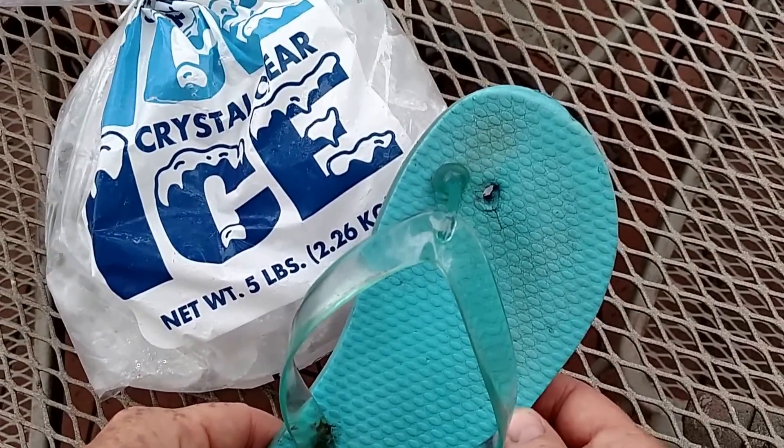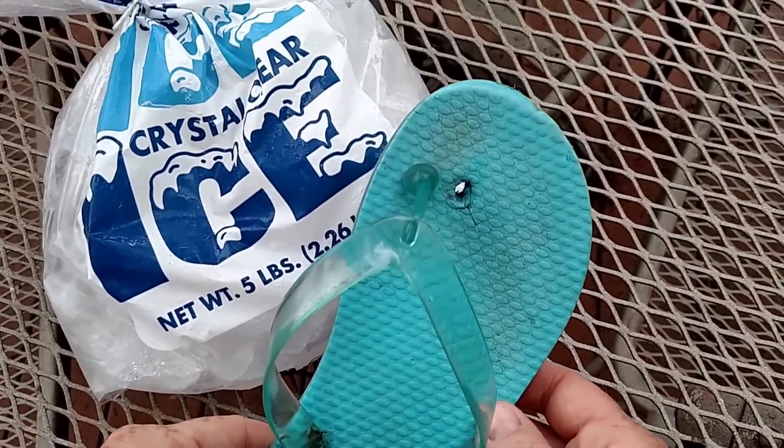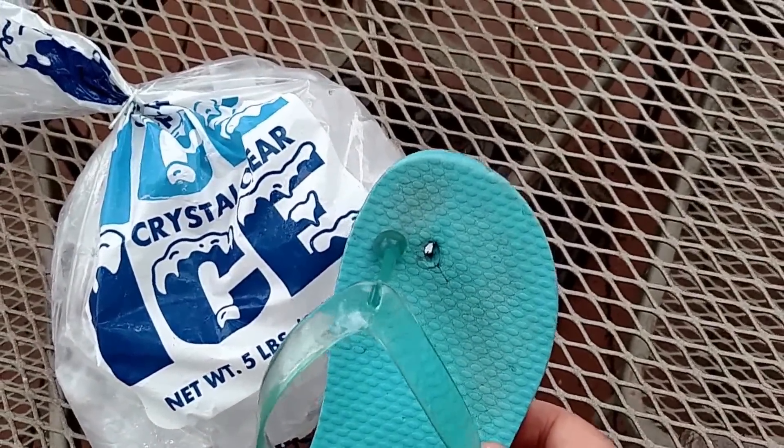Hey everybody, good morning, it's Bonnie with Mom's Lifesavers. I just wanted to show something to you that I thought was really cool.